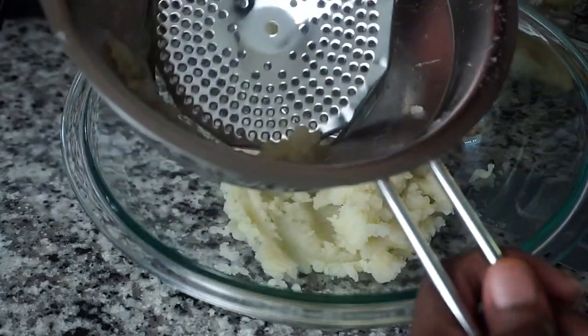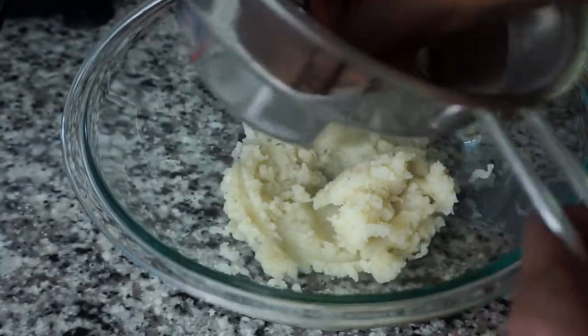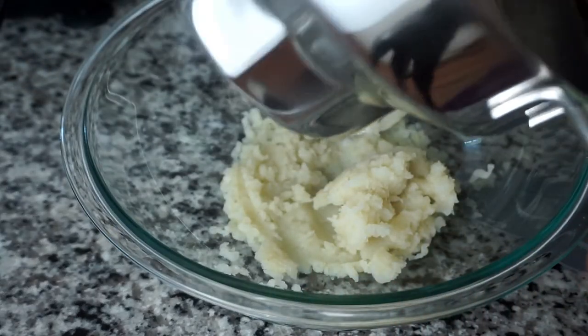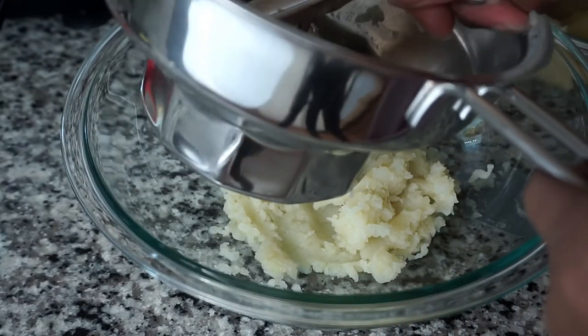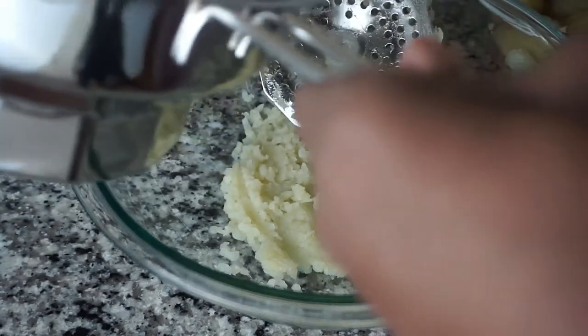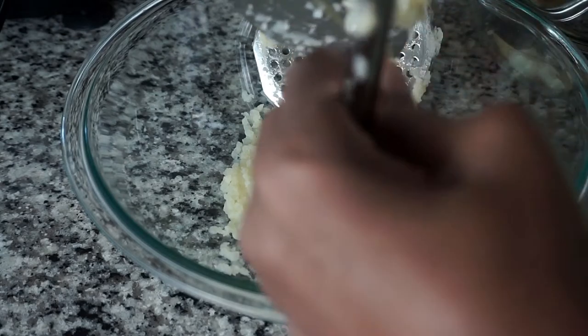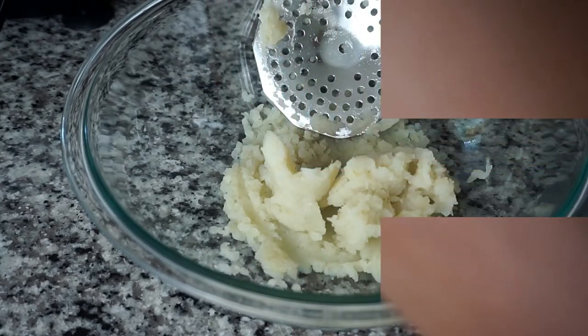Personally, I would not use this food mill again. I will stick to my food processor for now until I can find a better food mill. I was going to try the medium grid, but I'm done.